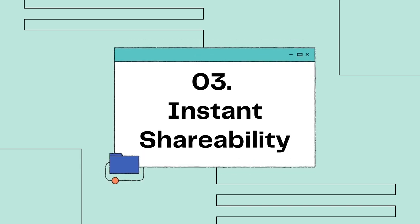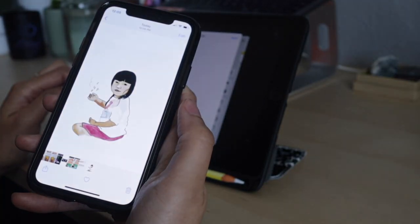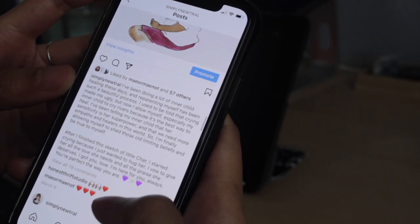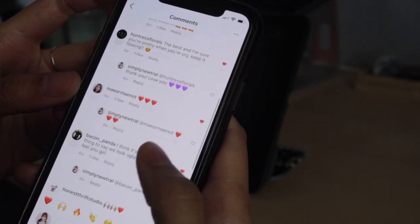Number three: instant shareability. Digital art allows you to instantly share your art across your social media and you will receive feedback from others within minutes. You can of course do this with your traditional art, but it might take a little longer.